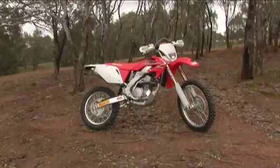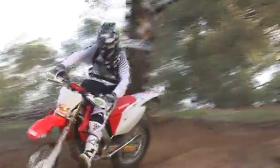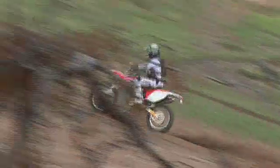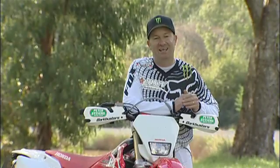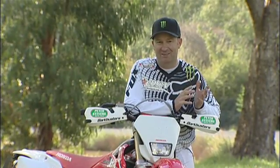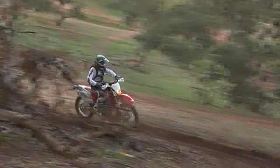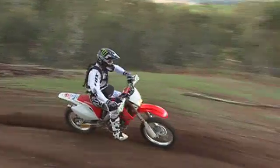Time to hear what Billy and Jamie thought. Today we're testing the CRF250X. Now it's not stock out of the crate — it's a bike Honda's hooked up for MXTV for 2010, so that's why we've made a few changes to it.